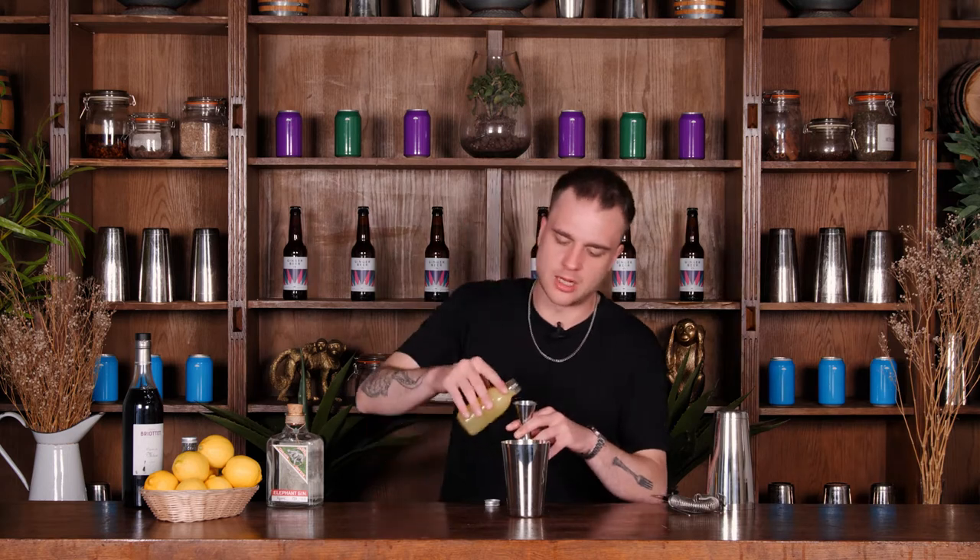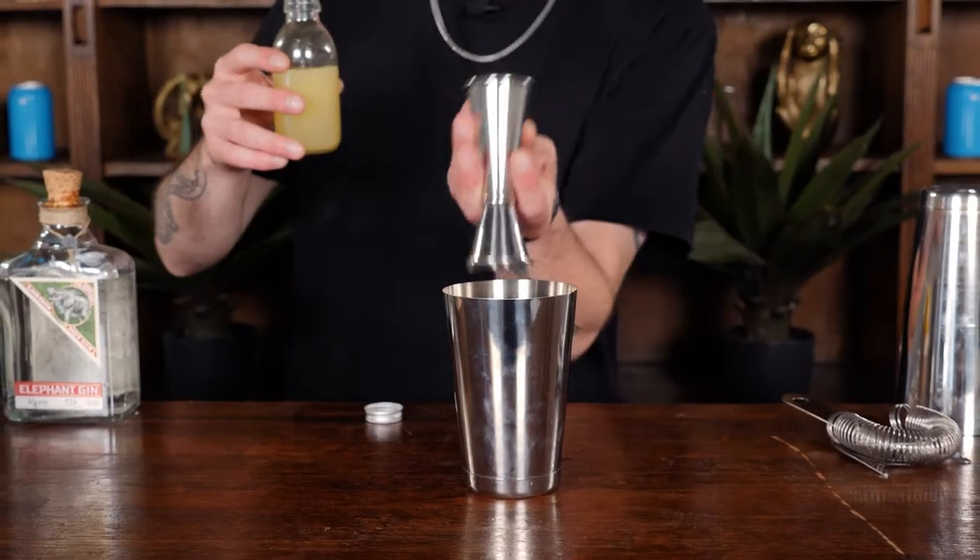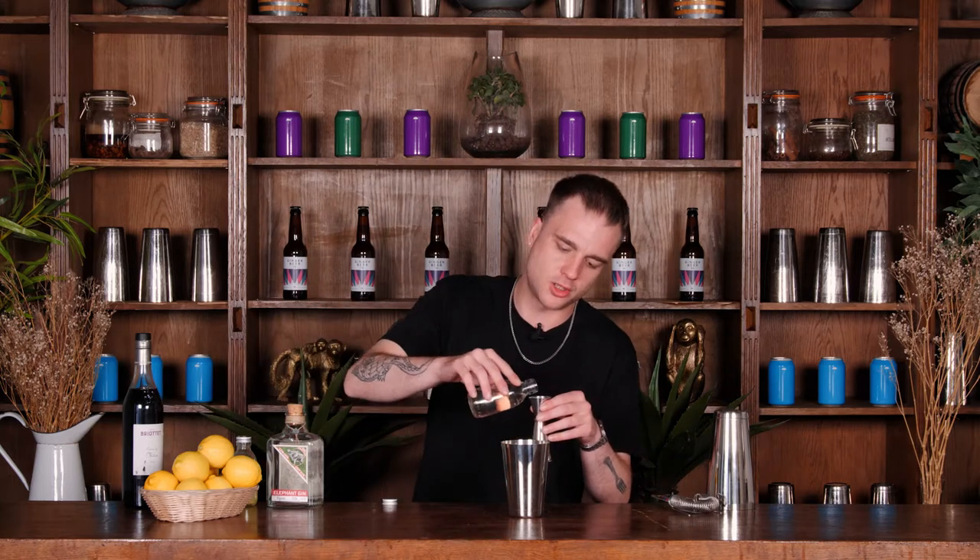And we want about one shot or 25ml of our lemon juice. We have got a liqueur going in here later on so we don't need too much of this. I'm only doing 10ml of my sugar syrup.